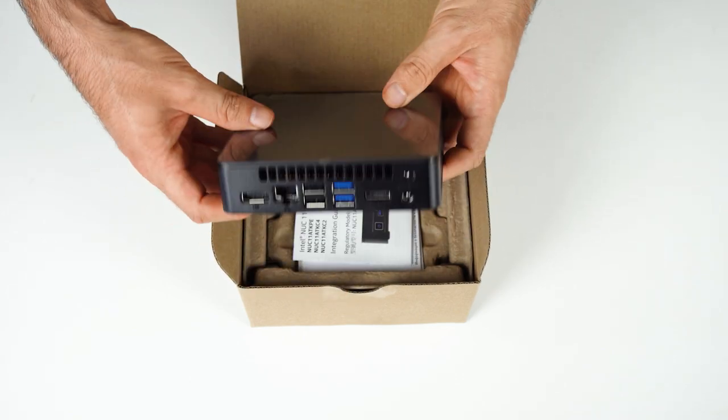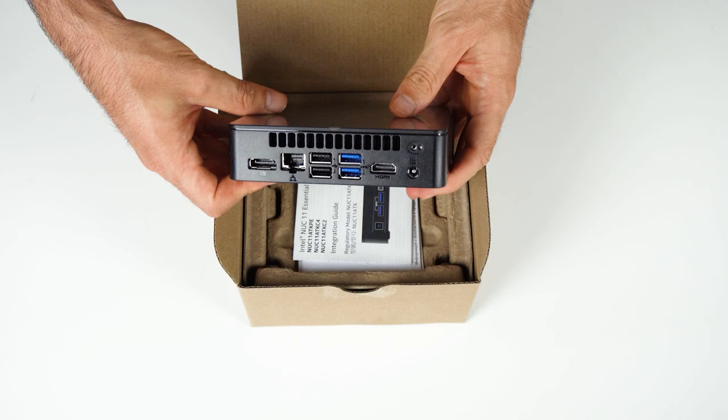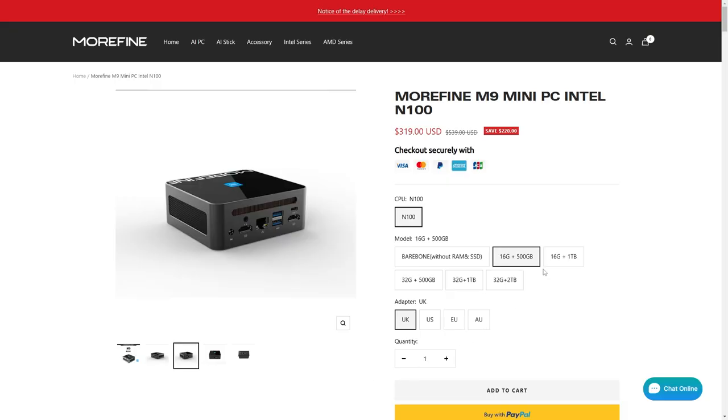The M9 comes with Windows 11 Pro if you buy the pre-build, which is what I was sent. Or you can get the bare bones version and add your own memory, storage, and OS. On the website, the bare bones comes in at around $200 US, which is pretty competitive pricing against the Intel NUC 11 Essential.